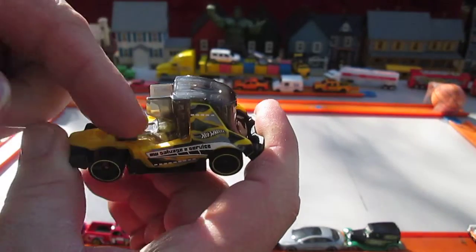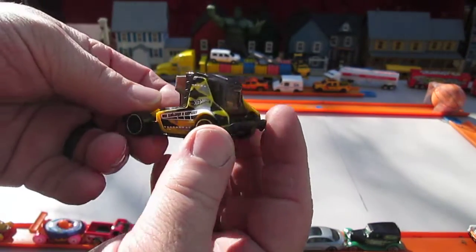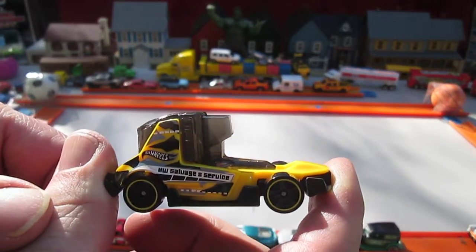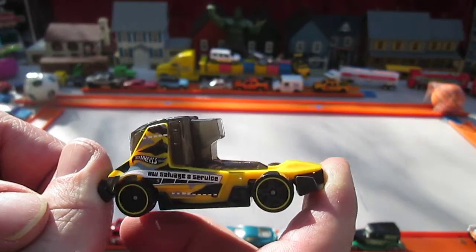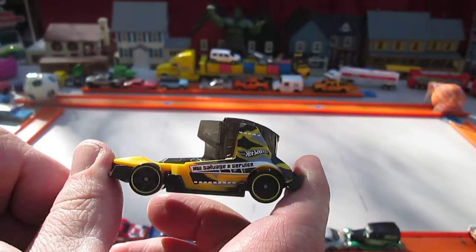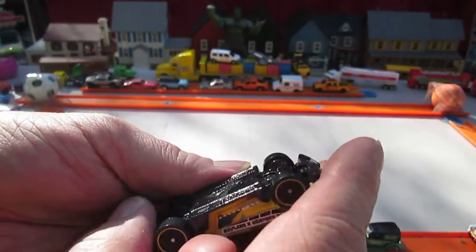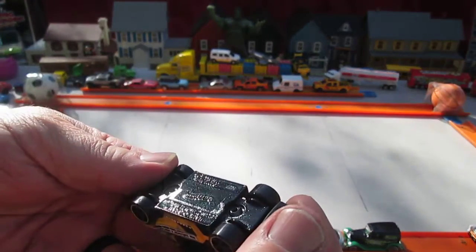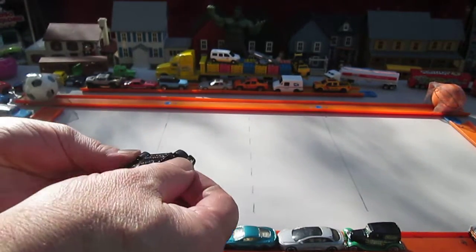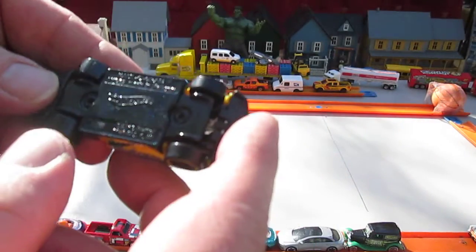All four wheels rolled well, and there is not a hitch there for it to carry any kind of load or anything. I'm not sure how these holograms work. Salvage service — what will salvage and service? This has a metal bottom. This vehicle is made in Malaysia. It's got two rivets.